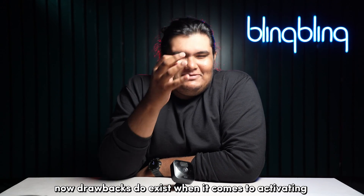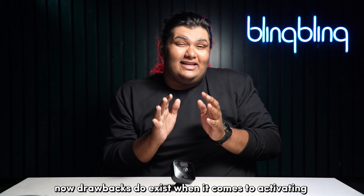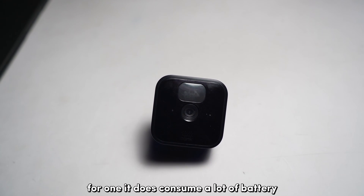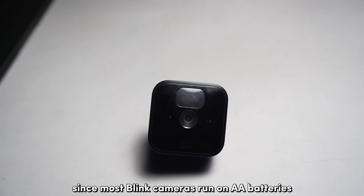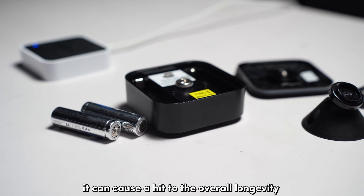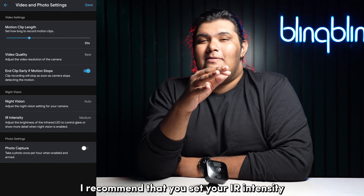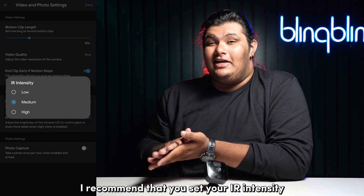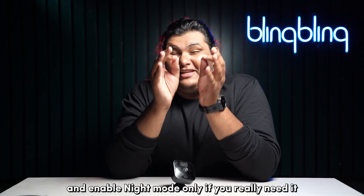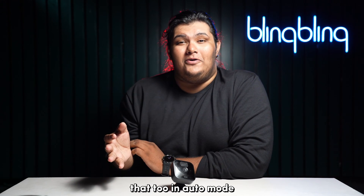Drawbacks do exist when it comes to activating IR LEDs on your Blink camera. For one, it does consume a lot of battery. Since most Blink cameras run on AA batteries, it can cause a hit to the overall longevity promised by Blink. It's recommended that you set your IR intensity to low or medium and enable night vision only if you really need it, and even then use it in auto mode.